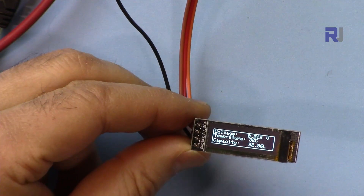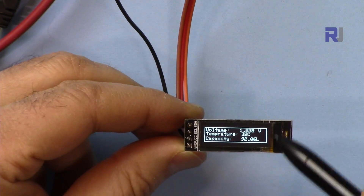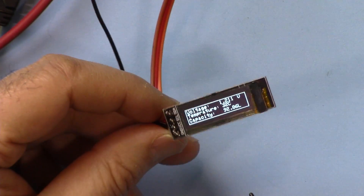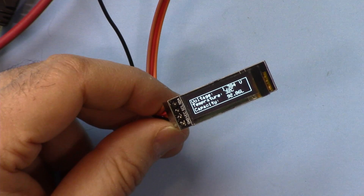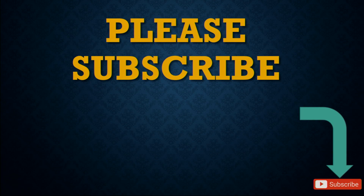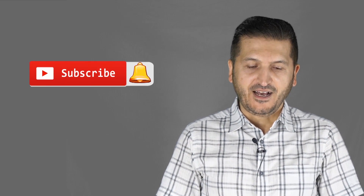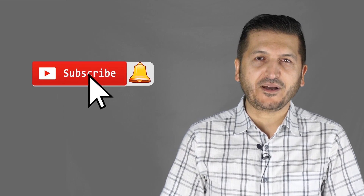This was an introduction to the SSD1306 128 pixel by 32 pixel OLED display with code. Thank you for watching. Please subscribe, give a thumbs up if you found this useful, and post any questions in the comments below.